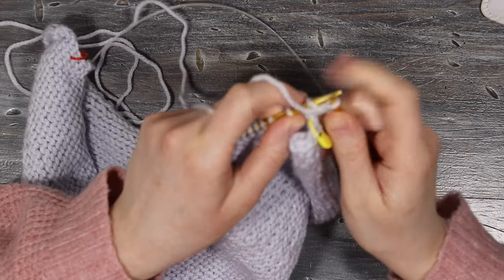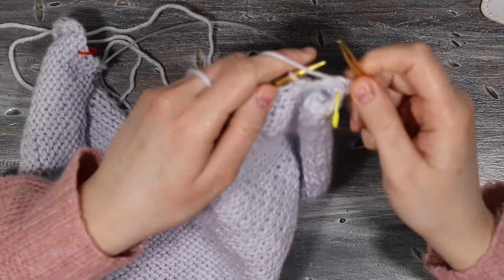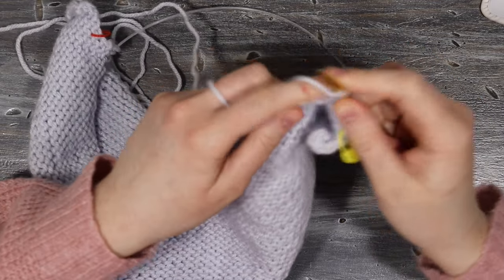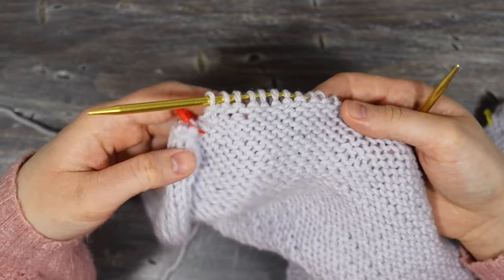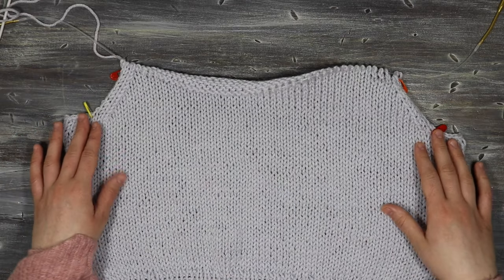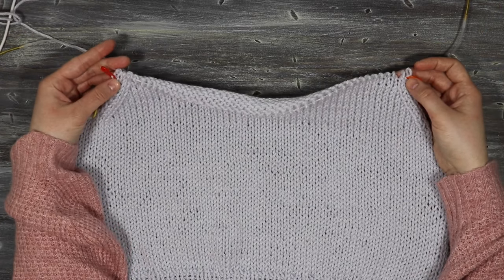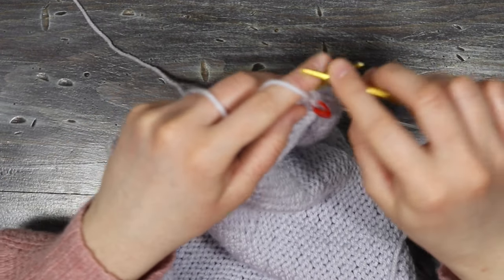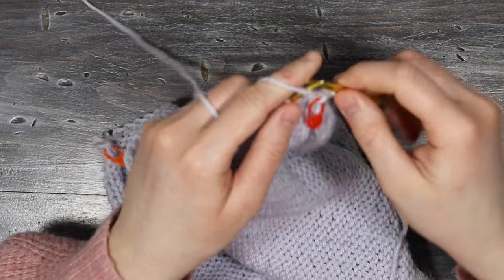After the decrease row, turn the work over and do a purl row without any decreasing. Continue this over the next 14 rows — one row of knit decrease, one regular purl row — for a total of seven decreases over 14 rows, ending up with 44 stitches. Once the decreases are finished, continue working in stockinette stitch without any decreases for the next 20 rows.